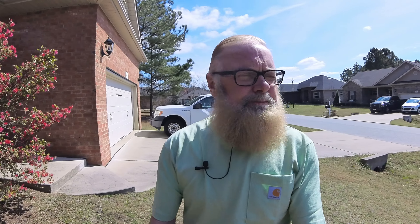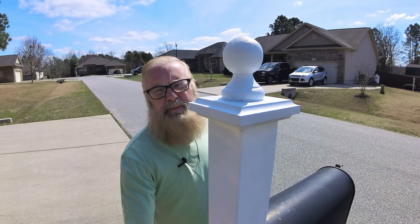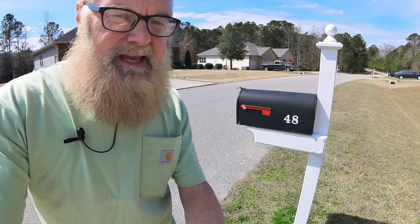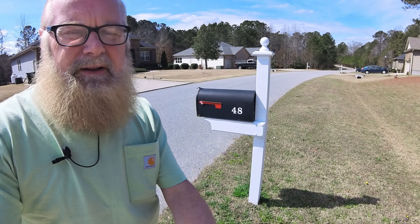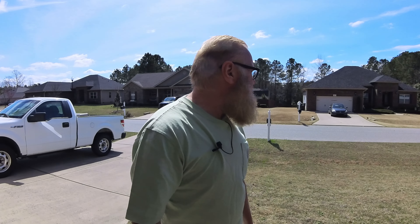The homeowners association sent out an email saying a lot of us needed to have our mailbox posts painted. Yesterday me and my friend painted this post — look how good it looks! I wish I had a before picture; it looked so bad before but it looks really good now. I already had that paint from working in the camper, so that made it so much easier.